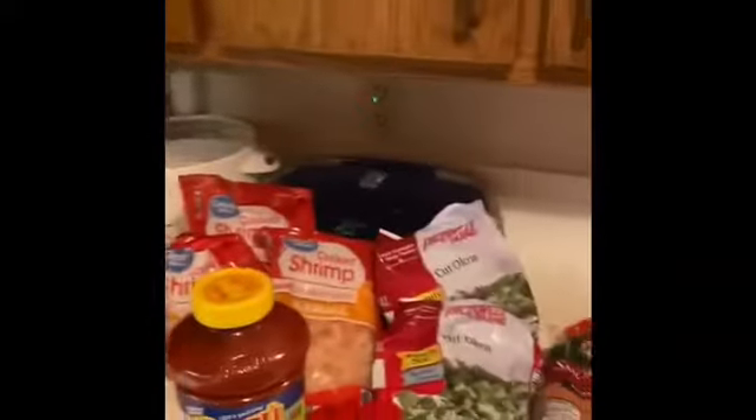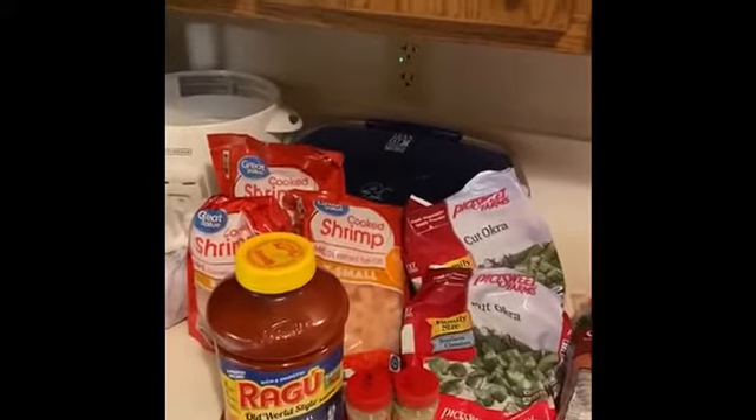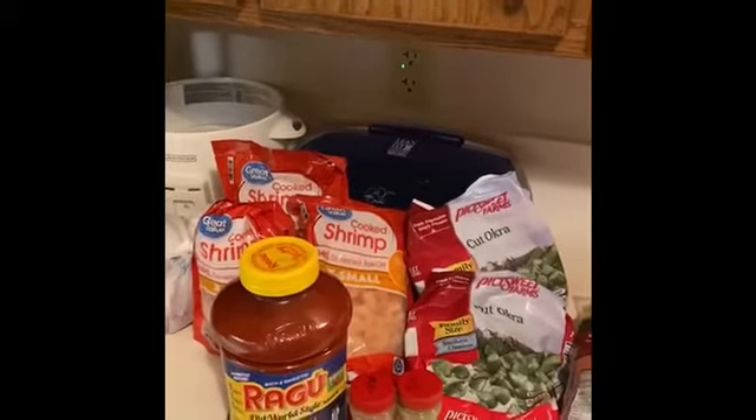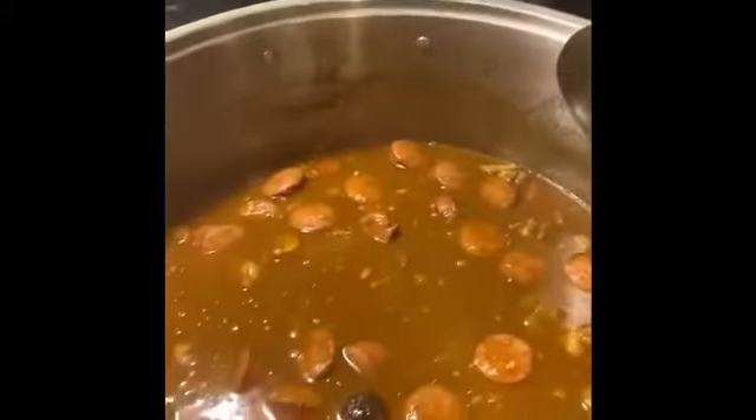Got my pot ready — big ol' pot. Subscribe, like, and get back with me with another video. God bless you. Hello, family. Back at you. Chef Jerry.